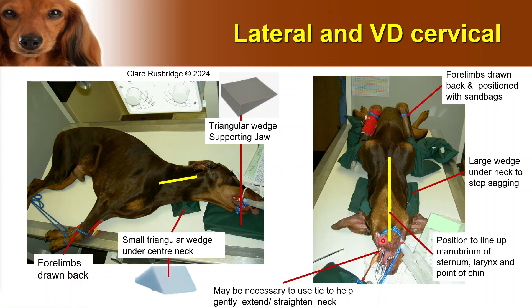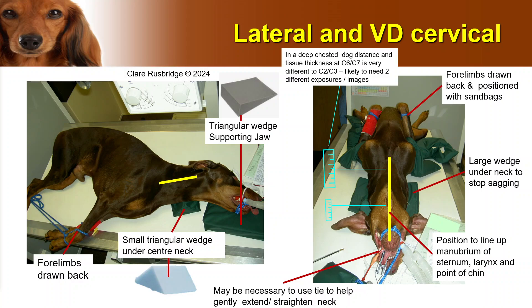I need to line up the sternum, larynx, and point of the chin to make sure this is completely straight. When doing collimation, bear in mind that in a deep-chested dog — especially when you take into account that you need to put a wedge under the neck to stop it sagging — the distance at the cranial end is a lot greater than the distance at the caudal cervical region. It's very unlikely you're going to get one exposure that is perfect for both. So make two images: one optimizing the exposure for the cranial region and one for the caudal cervical region. Don't forget to put something under the neck to make sure it's not sagging, otherwise those vertebrae will be artificially close together.